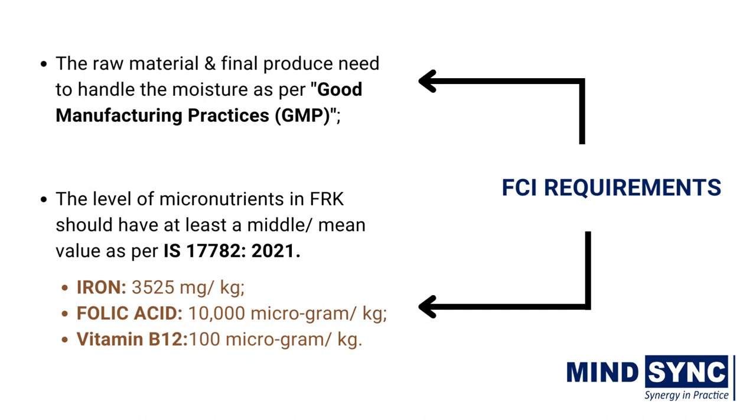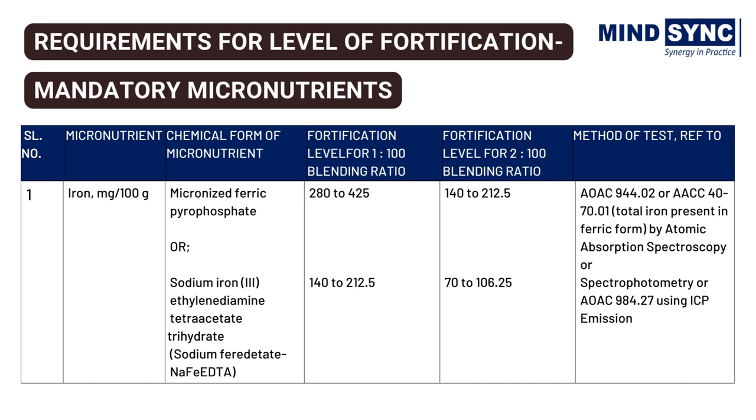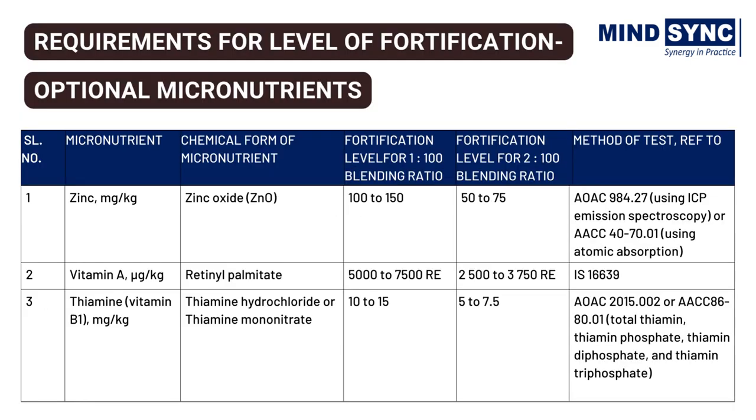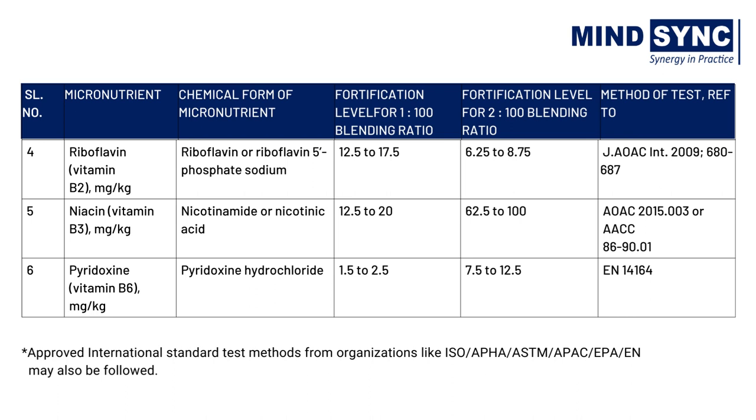The level of micronutrients in FRK should have at least a mean value as per BIS under IS 17782. These levels, as per present standards, are stated for iron, folic acid, and vitamin B12. Fortified rice kernels are made with rice flour and micronutrients such as iron, folic acid, and vitamin B12 as mandatory micronutrients, and zinc, vitamin A, thiamine (vitamin B1), riboflavin (vitamin B2), niacin (vitamin B3), and pyridoxine (vitamin B6) as optional micronutrients. BIS has prescribed fortification level requirements for 1:100 and 2:100 blending ratios under the standard.